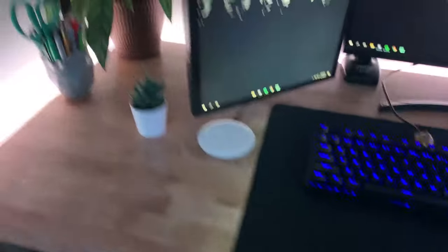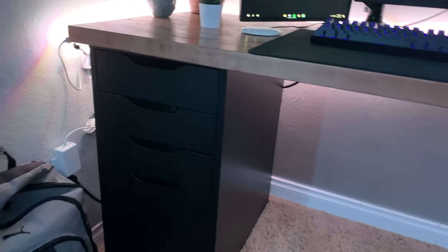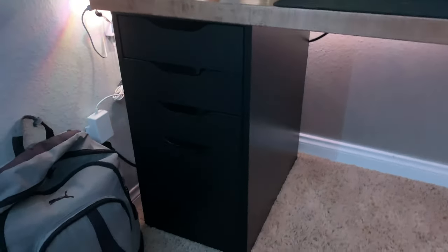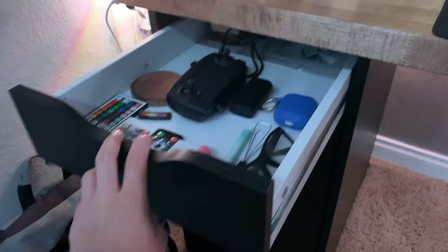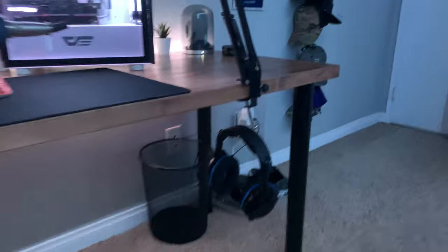My desk is a Home Depot butcher block countertop. I stained it with a birch color and it looks really nice. I have it sitting on a black Alex drawer with a file cabinet drawer — I just got that and it looks really clean. I also have a candy drawer and a drawer for LED stuff and drone stuff. The legs are from Home Depot, they're just black — kind of like the Dills legs from IKEA, but I really like them and they match my setup.